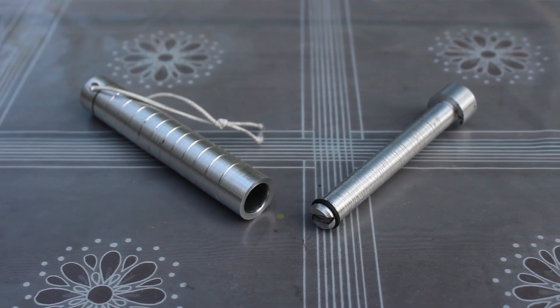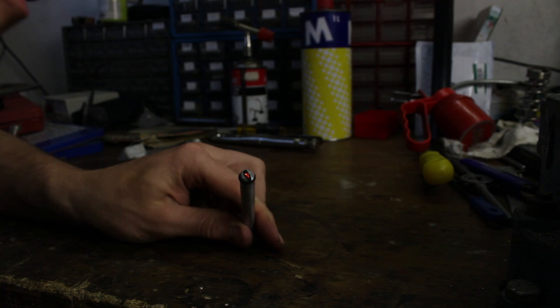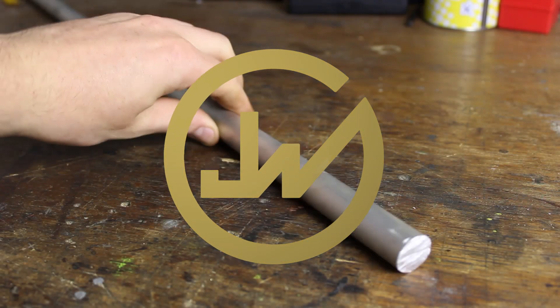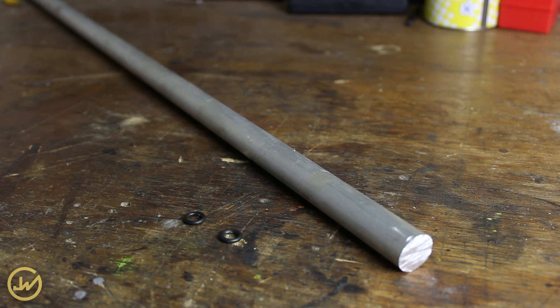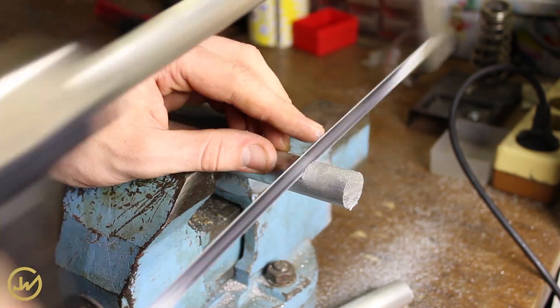What's up guys, today I'm gonna make a mini fire piston on a lathe, used for lighting a fire with air combustion. For this project you only gonna need a 12mm diameter aluminum rod and two 7mm rubber o-ring seals.